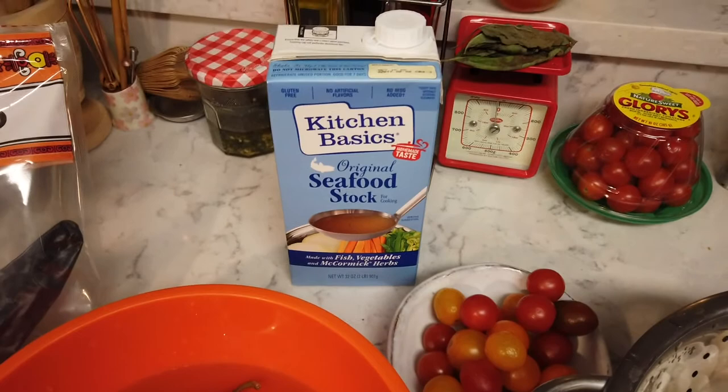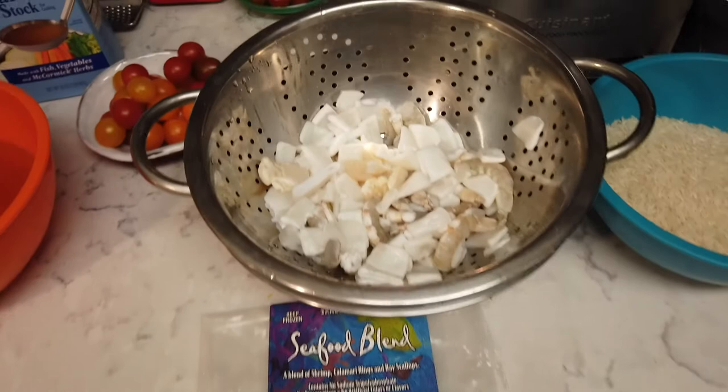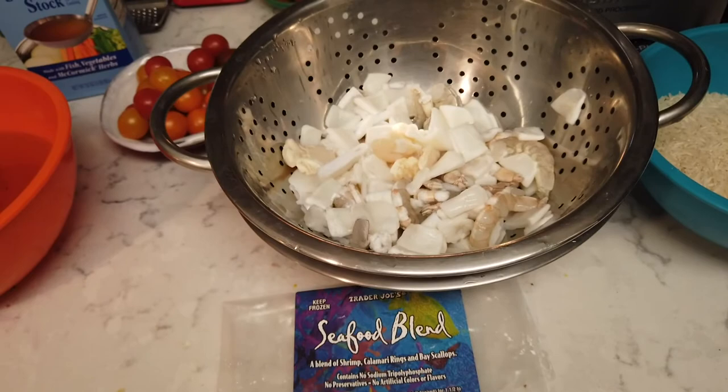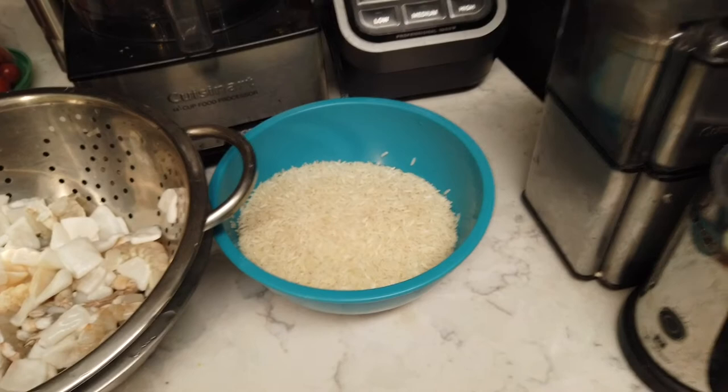We've got one container of seafood stock — I think he makes his fresh. Some cherry tomatoes; his original recipe calls for two regular tomatoes. Then he uses amazing, glorious, fresh-from-the-sea seafood, but we're being thrifty and using a frozen seafood blend from Trader Joe's — a blend of shrimp, calamari, and bay scallops. And two and a half cups of rice. That's what we're working with to make our arroz a banda today.